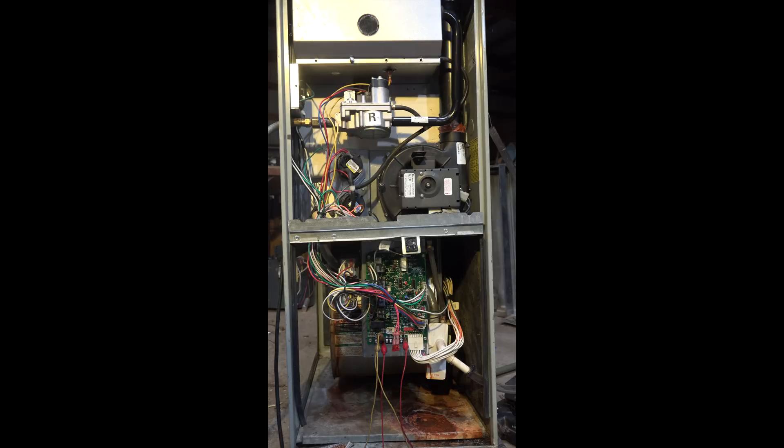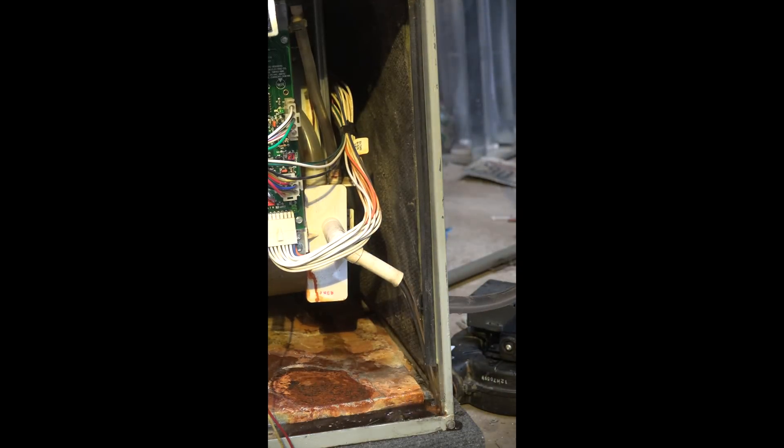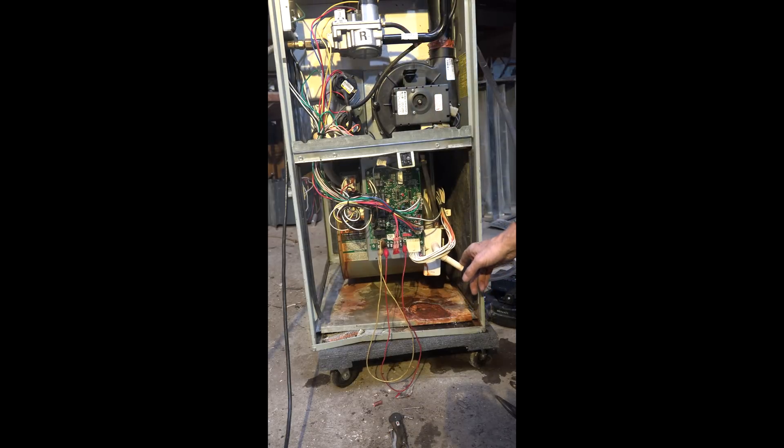How would I figure this out? Just take off the condensate line. Now you can see what's going on — I pull off that drain and it's full of water. So what was happening is the condensate was plugged. Now if a bunch of water had not come out of here, that would mean the p-trap is plugged.